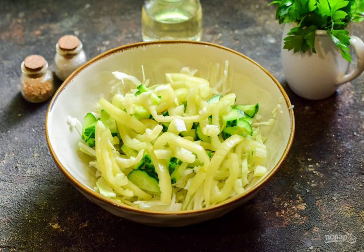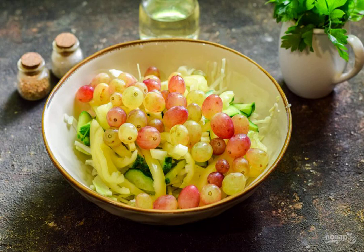Peel the sweet pepper from the seeds and remove the partitions. Cut the pepper into strips and add to the salad. Rinse the grapes and transfer them to the salad.